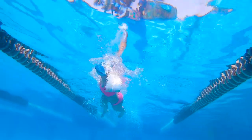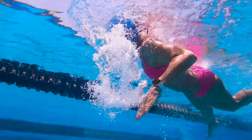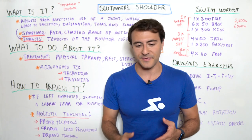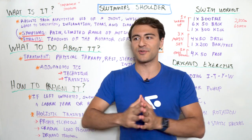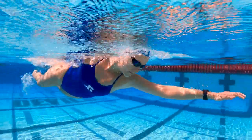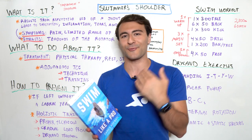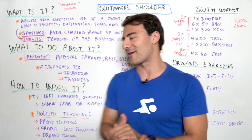What you can do is make adjustments to technique and training — these are things you have a lot of control over. This is something that happens to almost every single swimmer who's been doing it for more than 5, 10, 15, or 20 years. It's so important that I even wrote an entire chapter in my book on injury prevention right after the chapter on strength training. It's a holistic guide linked down below.